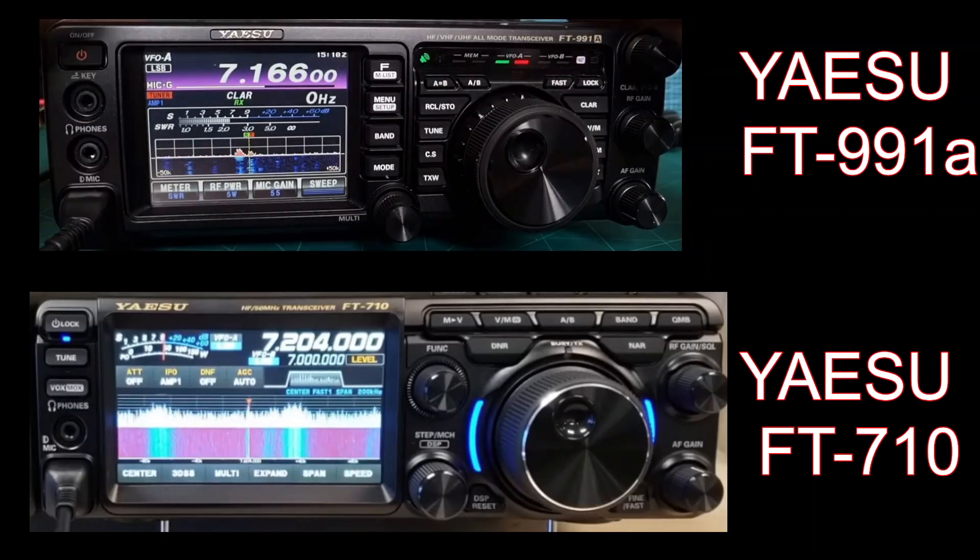Let me know what you think — is it better to get the nice new FT710, which I still think is a very good product, or have everything in a box with the 991A? Let me know. You can see in the background what it all looks like and I'm very pleased with mine. 73, thanks for watching my channel, please subscribe and like. All the best.